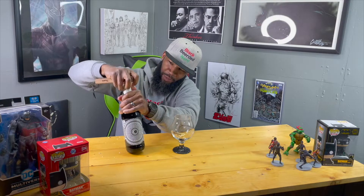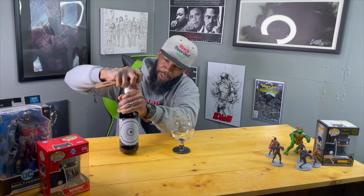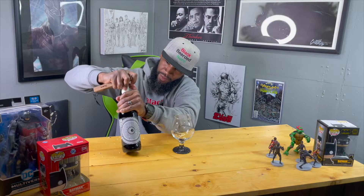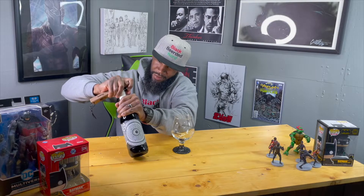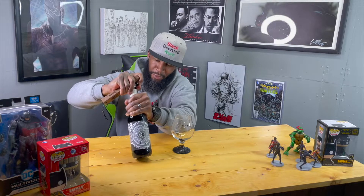Let's see if I got enough wiggle room to get this off — if not I'll keep cutting. There we go, got it. You ain't just getting this joint easily, you're gonna have to fight for it.